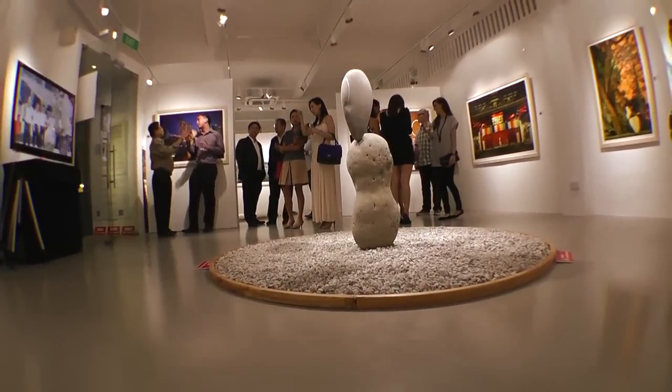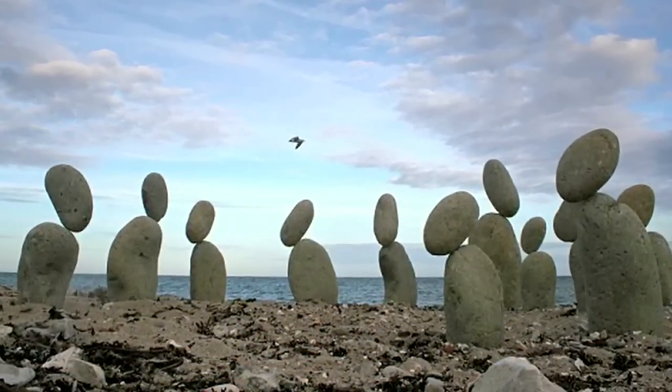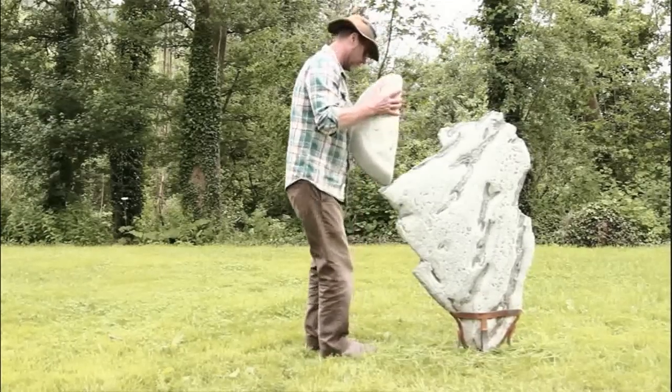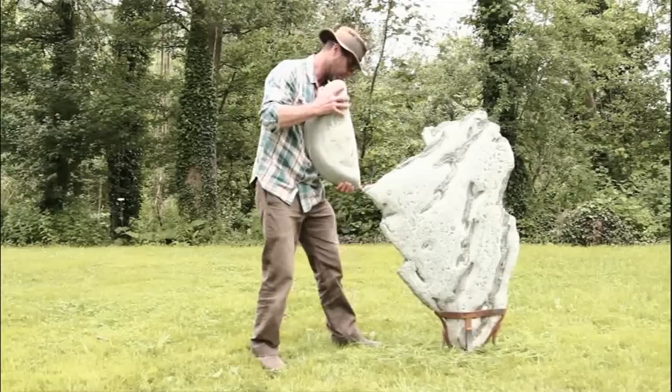My original idea for stone balancing came when I thought about making some anthropomorphic figures out of stone. The idea was to have two figures who were friendly with each other and then one who was being ostracized. I set them up against the coastline, using one stone as a torso and another as a head, and it was through that where I realized that stones would balance in quite interesting and unusual ways, so I started to experiment.